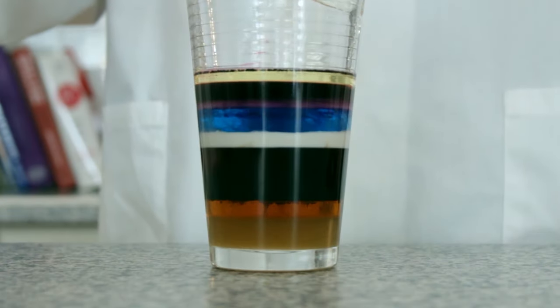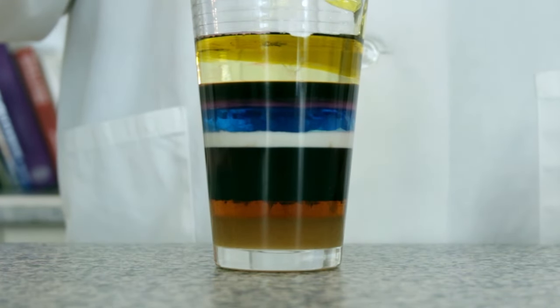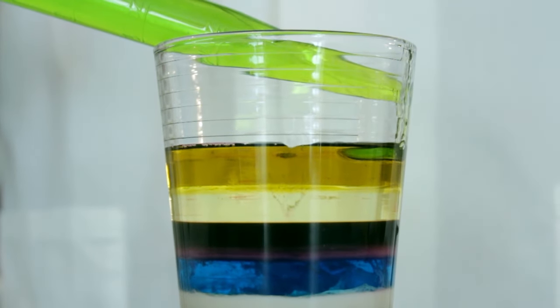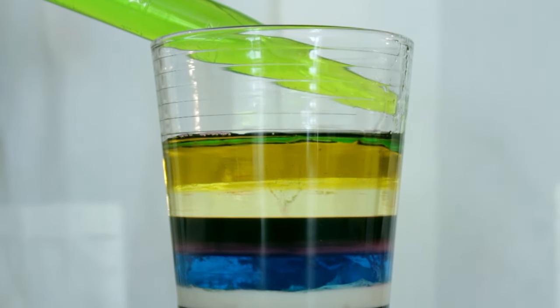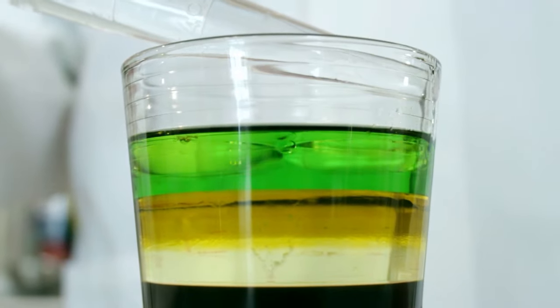Next, add the vegetable oil to your tower, then the extra virgin olive oil. Now, before you add the rubbing alcohol, mix in a little bit of food coloring. We are using green so it stands out. Then gently add it to your tower with the turkey baster. Now, add the baby oil to your tower.